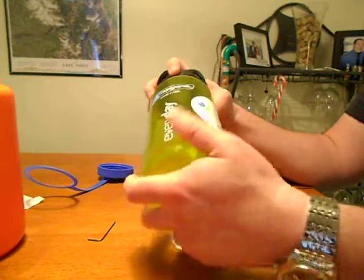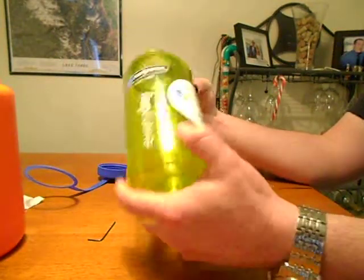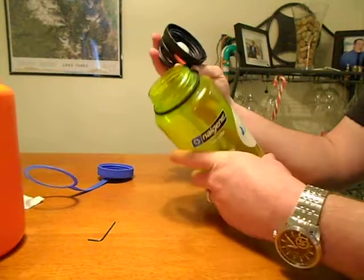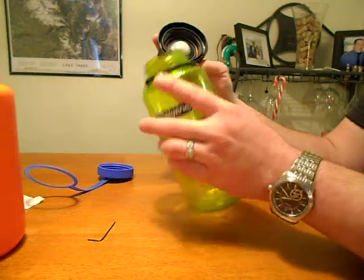It's waterproof obviously, but you can continue to use this for water and it won't ruin that. It has a gasket right there that keeps the electronics dry.